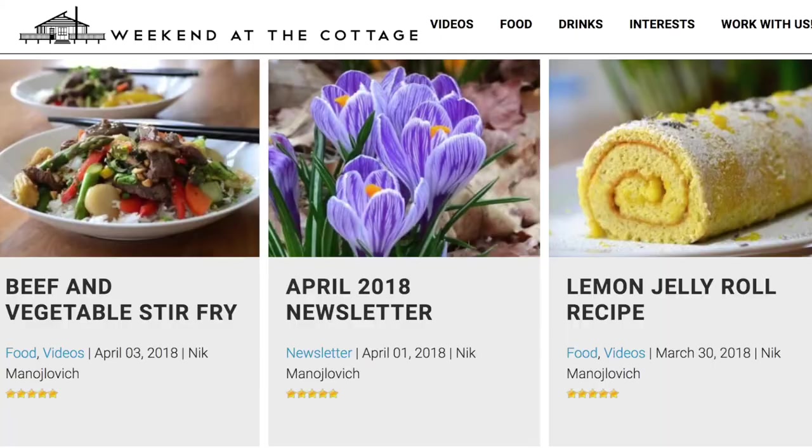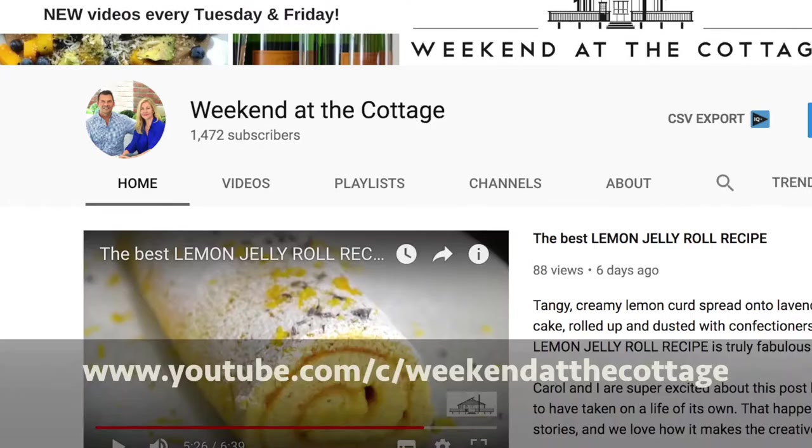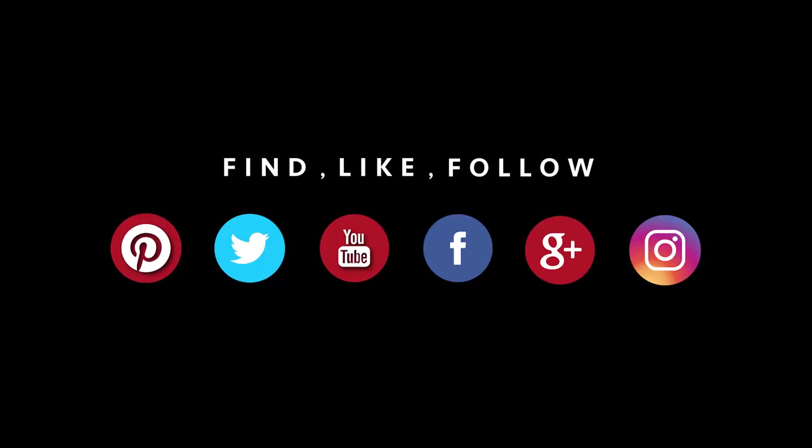Welcome to Weekend at the Cottage. I'm Nick Manojlovich. To begin, I want to remind you to subscribe to our website, head to our YouTube channel, click for notifications, drop us comments at the end of this video when you like it. Finally, keep the conversation going on one or more of our social media platforms: Pinterest, Instagram, Facebook, Twitter. Why? Because you're here with friends.